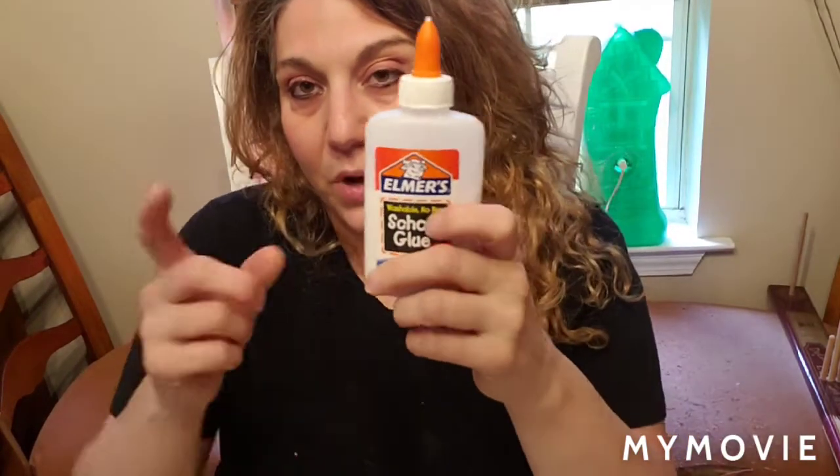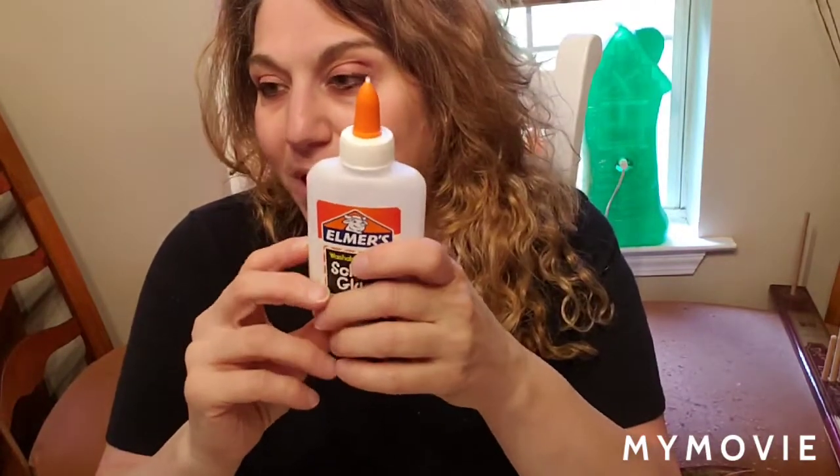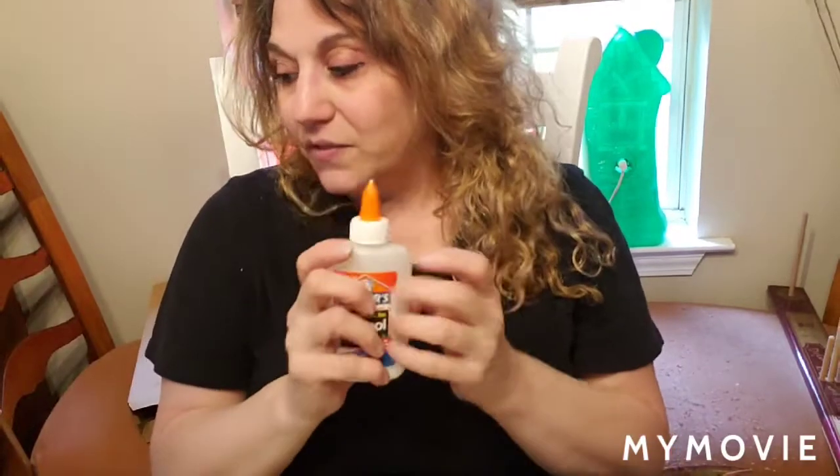I have my brush out, which you can see I've already started using. For decoupage I don't have Mod Podge on hand, so I'll be using Elmer's white glue mixed with water — about two-thirds glue to one-third water. If you have Mod Podge, by all means use it; I figured this will work just as well.